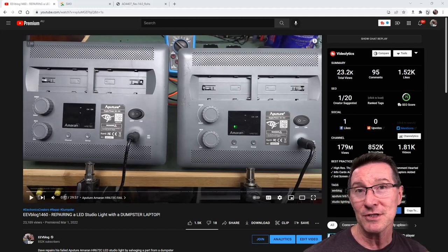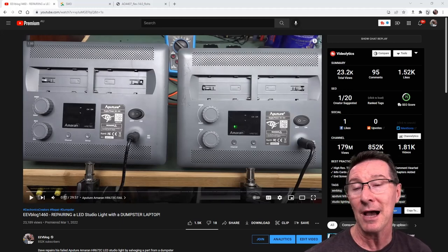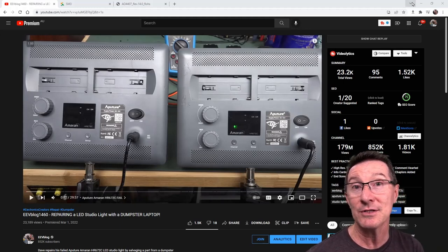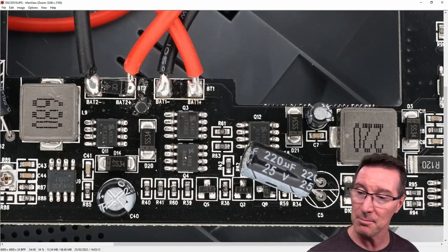I thought I'd do a follow-up video showing you how, when I first found this MOSFET, I went to search for it and couldn't find any data on it whatsoever. I didn't recognize the markings. So I had to find the manufacturer, figure out exactly what MOSFET it was, and potentially find a replacement as well. It's actually down here — this bad boy here.